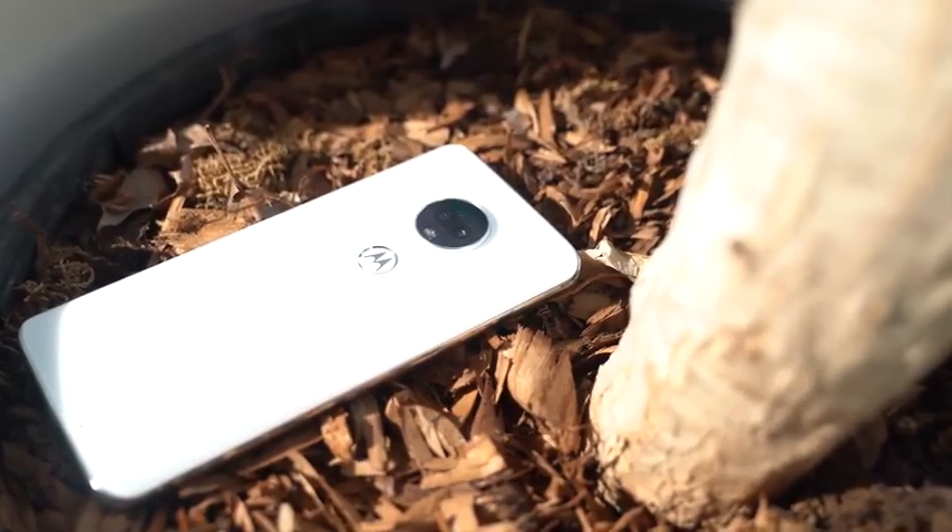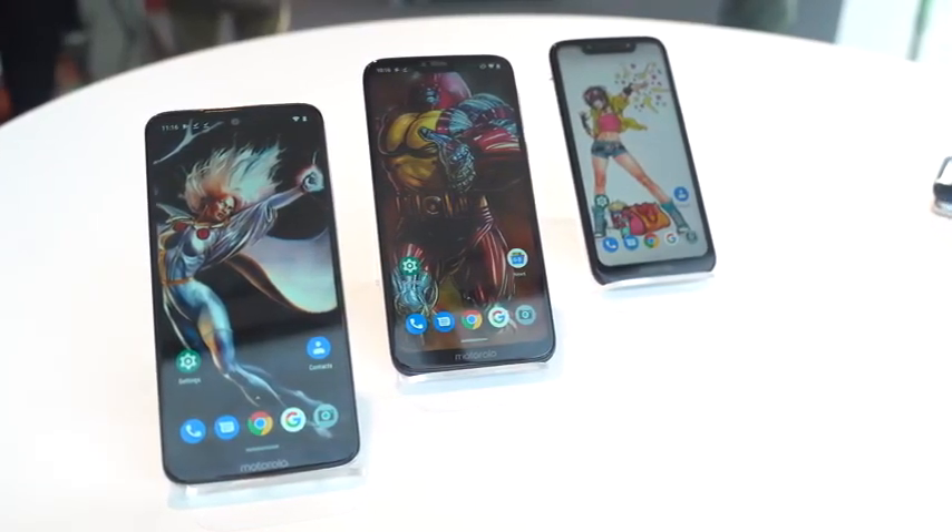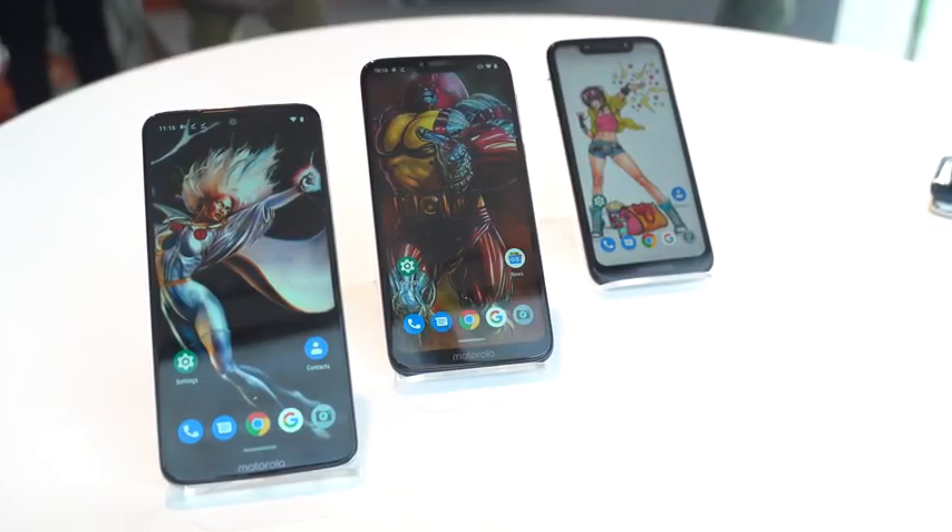It's interesting to see how Motorola has separated all three devices. The G7 is their flagship-tier device, the Power is basically the battery juggernaut, and the Play is the affordable entry-level option.